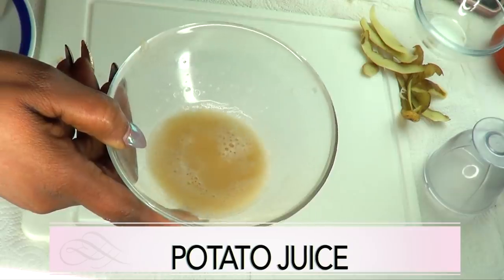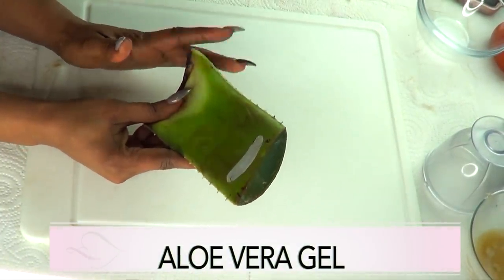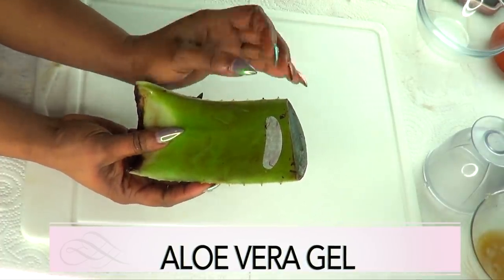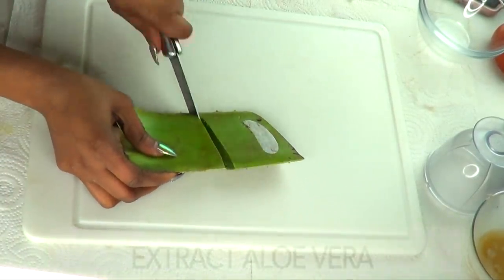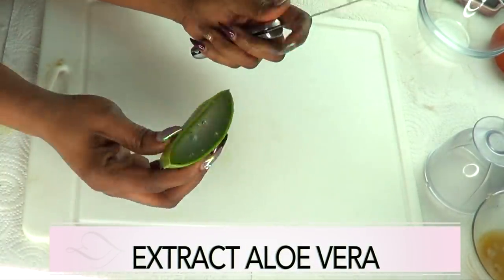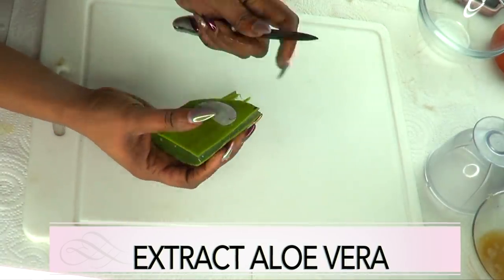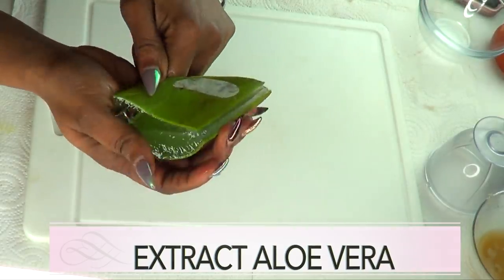Now we move on to the second ingredient, which is also one of my favorite ingredients to use on the skin — aloe vera gel. When we're talking about wrinkles and fine lines, aloe vera is a wonderful ingredient. You cannot go wrong with using aloe vera gel to get rid of wrinkles and fine lines. It is also great for getting rid of spots and blemishes on the skin.